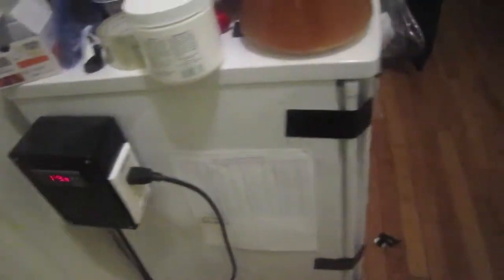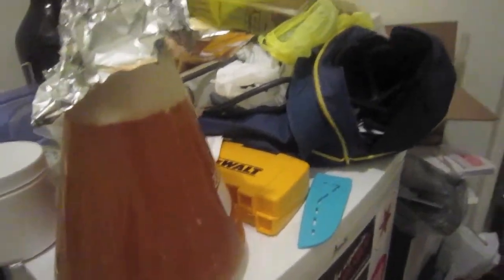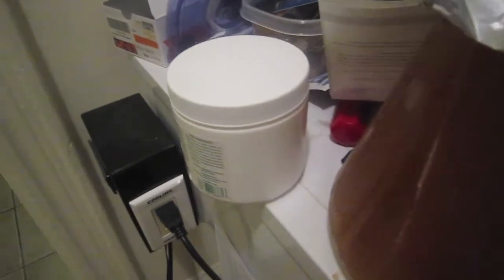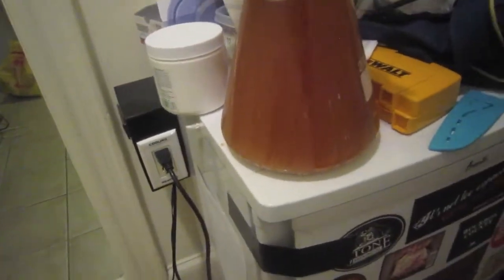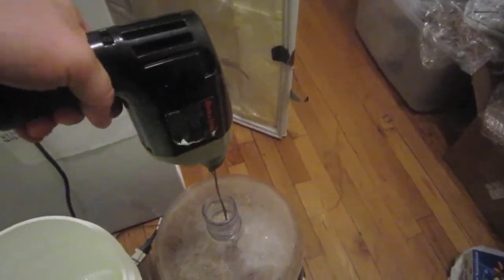Alright guys, so the yeast starter has been going for about 19 hours. I still see some activity in there, so I'm not gonna decant anything off. I know this really adds about half a gallon into the fermenter, which already has just over five gallons in it, but I want to make sure that I get all the yeast — it's really cloudy in there and there's probably a lot of yeast in suspension still. I have my whisk contraption attached to my drill, so I'm gonna go ahead and aerate the wort.